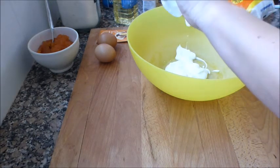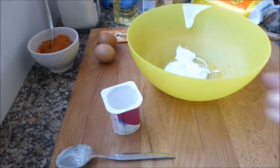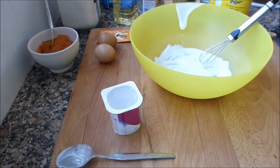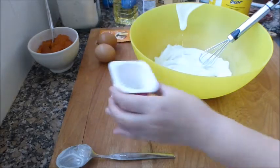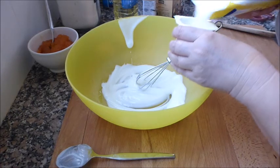Lo primero que hago es verter el yogur en un cuenco para tener el medidor libre. Voy a removerlo un poquito. Como el yogur que tengo en casa es edulcorado, que no es natural, pues en vez de ponerle dos medidas de azúcar, le voy a poner solo una.